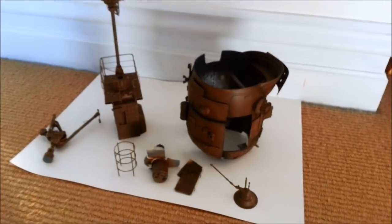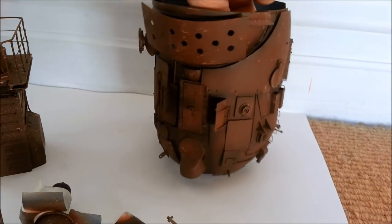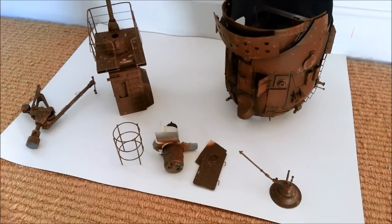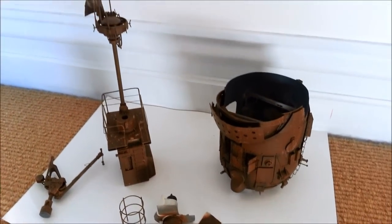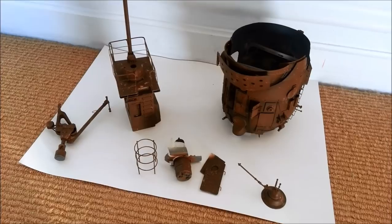That is where I'm going to leave it, guys. I'm so chuffed to have paint on this thing finally. This is where I'm going to leave part seven, because I'm about to go ahead and do the hairspray technique, and I've got a slightly different version of that than what I normally do. I wanted to do a video specifically about that. Part eight will be coming up once there's a bit of paint on this bad boy. It's exciting to finally be getting there.